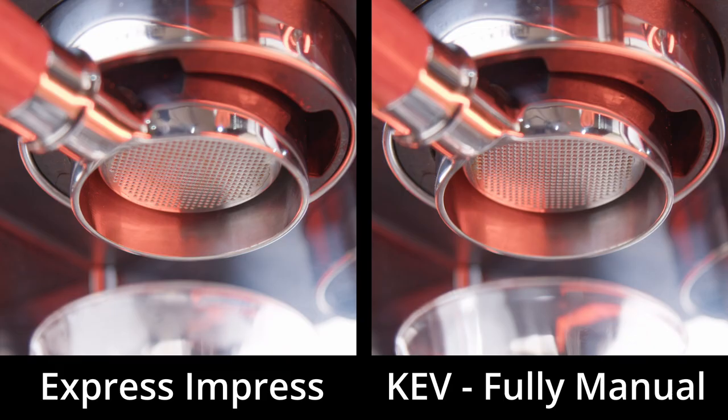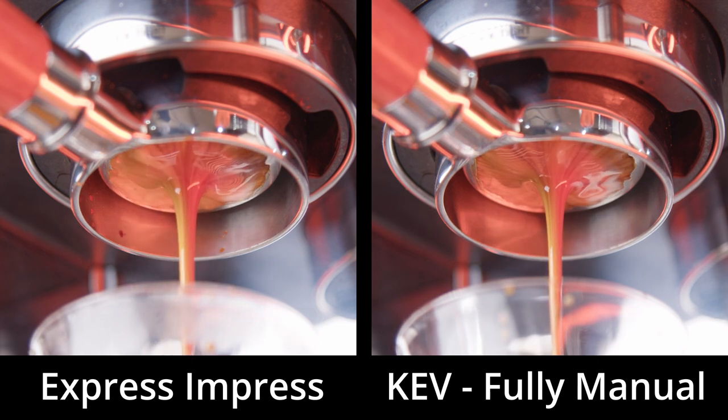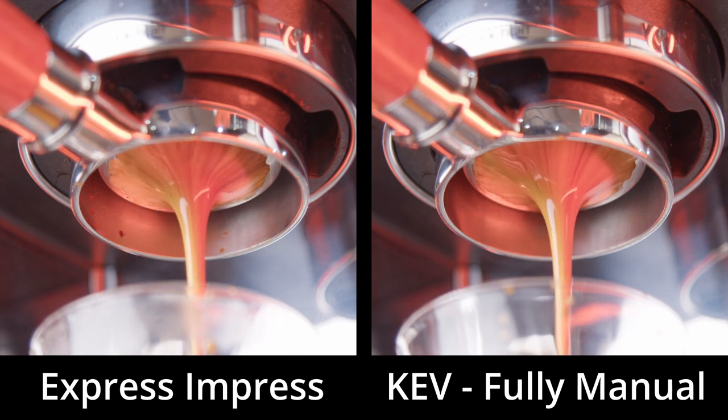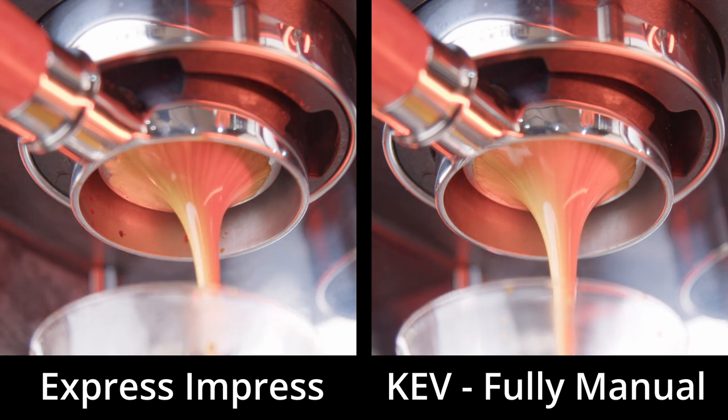Using the visual clues from pulling a naked portafilter shot gives us an idea of which shot is best. Ideally we'd taste them too, but YouTube hasn't yet developed the ability to lick, only to click. You can see on screen which is which — I'll let you decide who won that one. Who has the better puck prep chops, the Express Impress or me? Let me know in the comments.